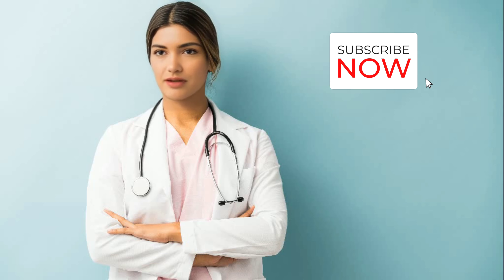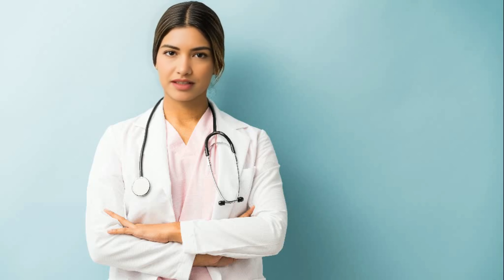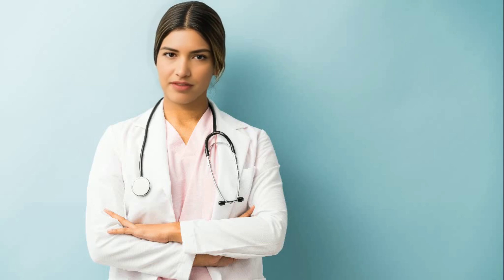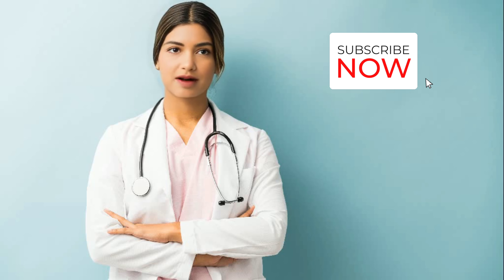Whether you're a dental professional looking to refine your skills, or someone planning a visit to the dentist, this video has something for you. So, let's get started and learn how we can restore those teeth with composite fillings, and keep that beautiful smile bright.